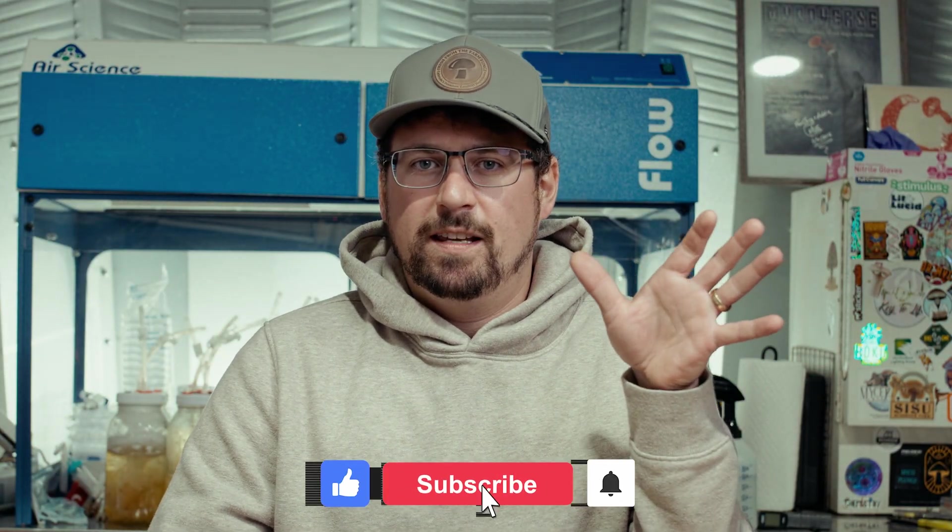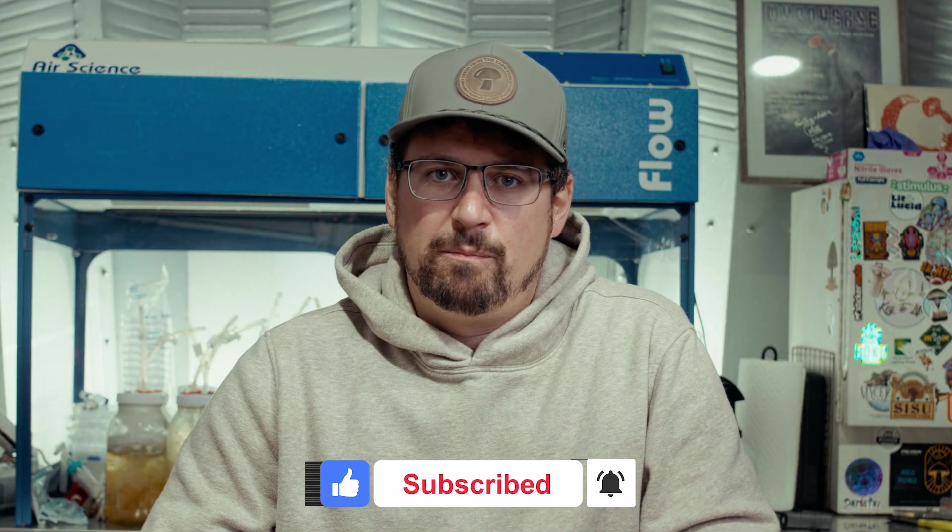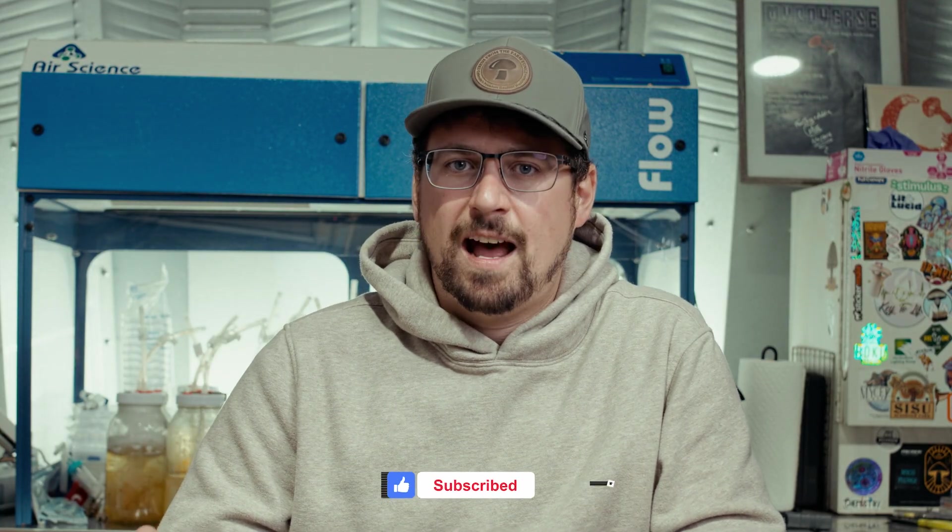Today I'm going to be diving into problem and solution topics when it comes to mushroom farming. I get a lot of questions about how to resolve specific problems. People email me all the time and I'm planning to do a dissection of different problems I come across. If you have a problem of your own, leave a comment below. If you haven't subscribed yet, please subscribe and hit that like button — it helps our channel grow so we can answer more questions like these.